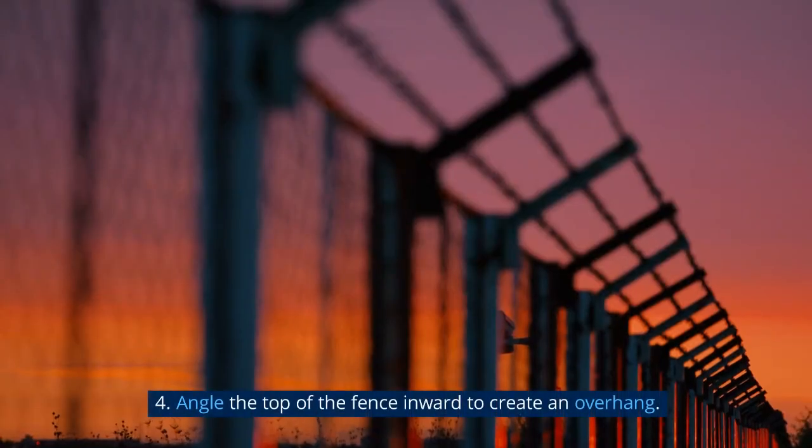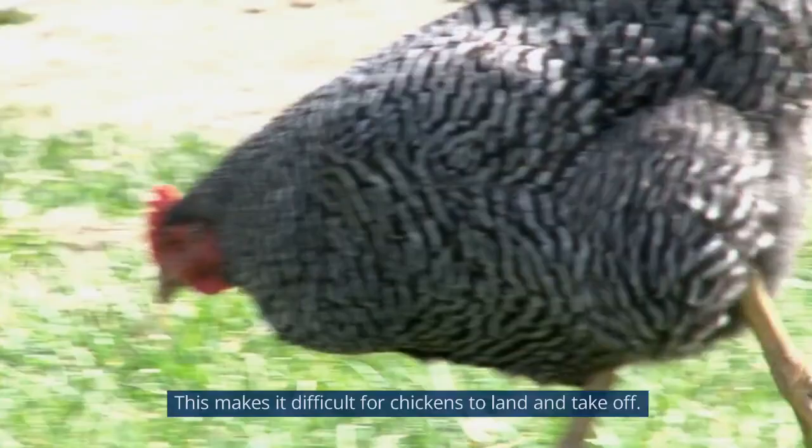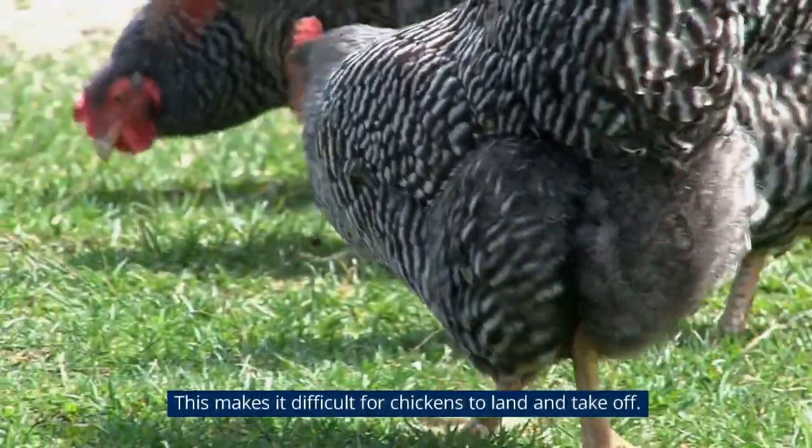Angle the top of the fence inward to create an overhang. This makes it difficult for chickens to land and take off.